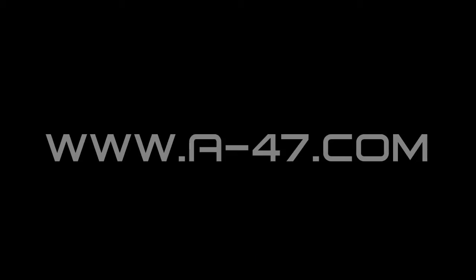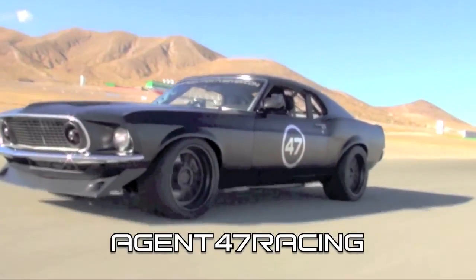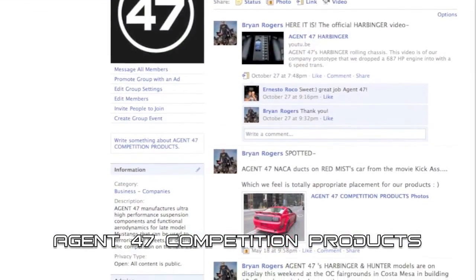For more information on this or any of the exciting Agent 47 products, check out our website at a-47.com. And don't forget to check out our Agent 47 Racing YouTube page where we feature more fun and informative videos. And of course, you can come be our friend on our Agent 47 Competition Products page on Facebook. Thanks for watching.